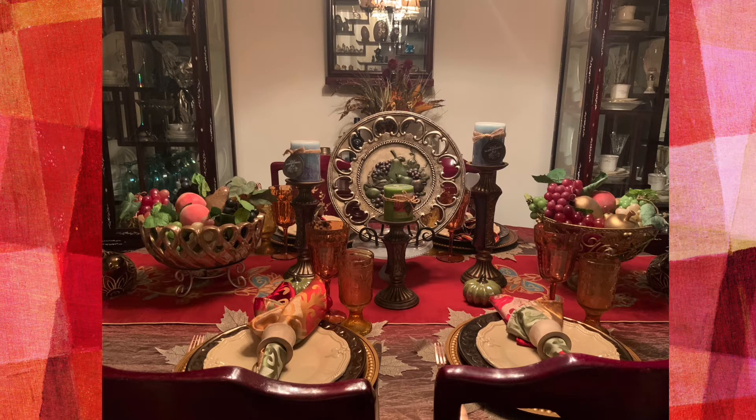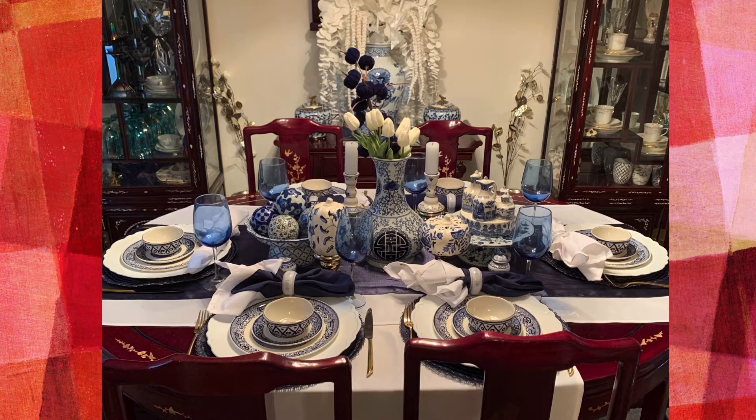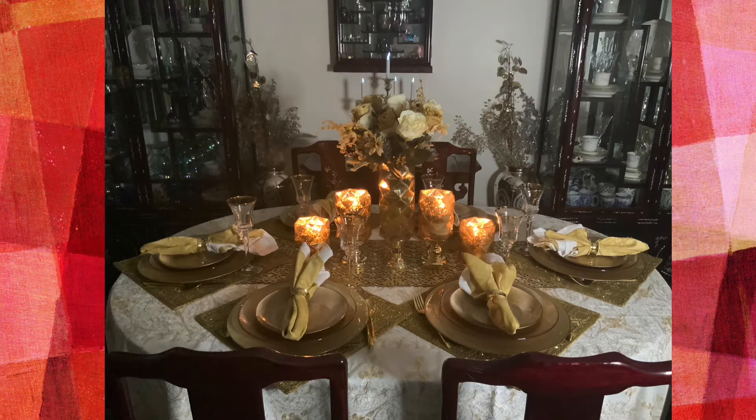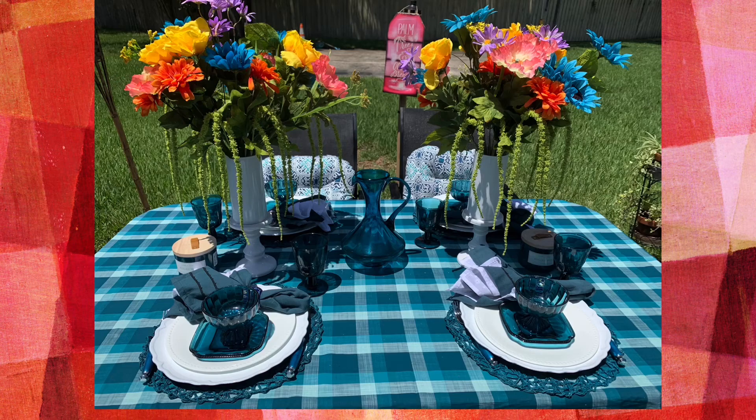And it doesn't just have to be on your dining room table — it can be on any flat table-like surface: your kitchen table, your island, a bar, a coffee table, the dining room table, your patio table, a TV tray, your floor, a bed — your choice.